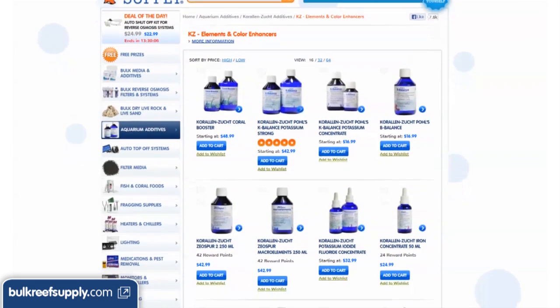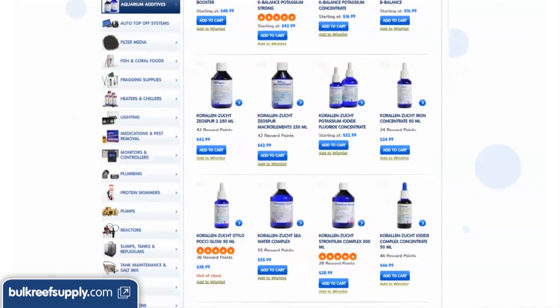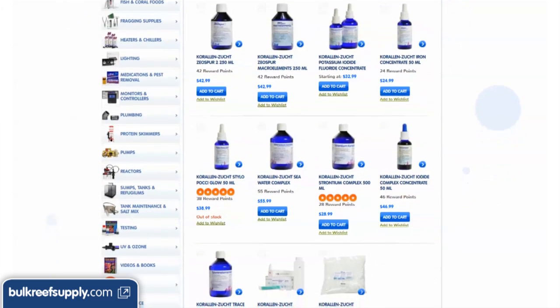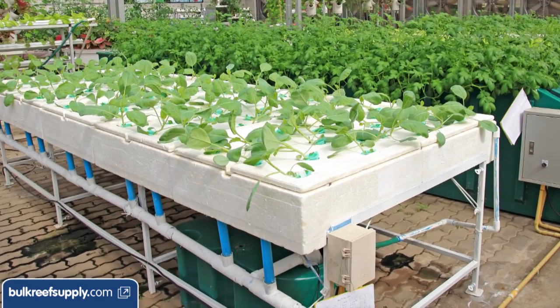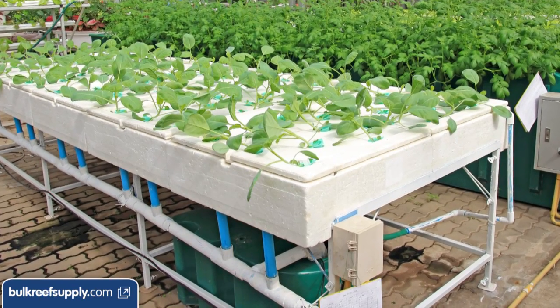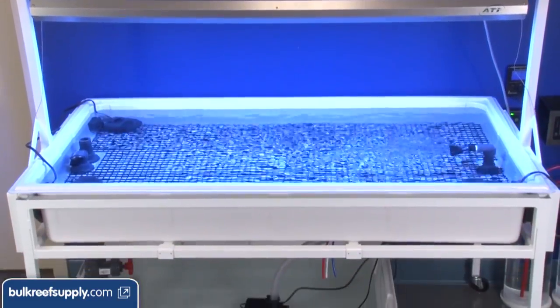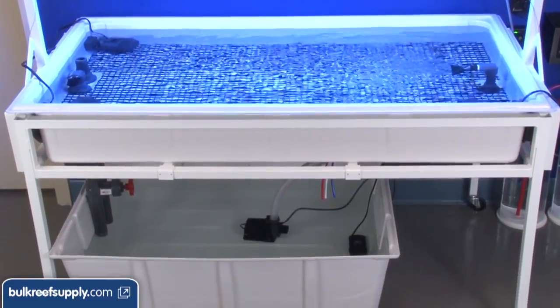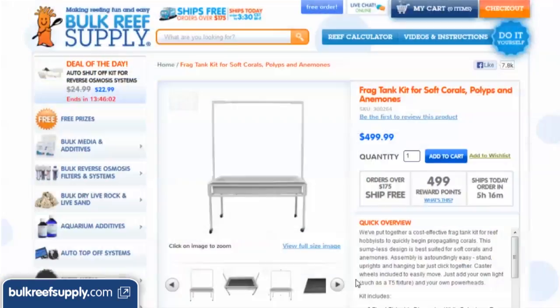If the extra growth is valuable enough to continue, I would try some of the color enhancers next since color quality directly enhances the value of corals you are trying to trade or sell. Another common question about this system is that it looks a lot like a hydroponics growing system — and that is because it is exactly what it is. Our industry borrows products from basically every water-related industry. There is a good chance you might find a system like this somewhat cheaper if you have a good hydroponics store near you, since a good portion of the cost is in shipping large items across the nation.